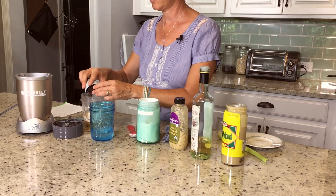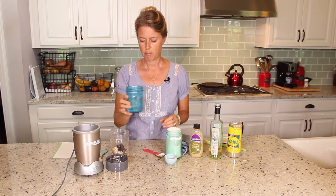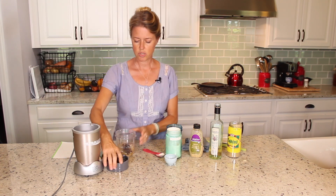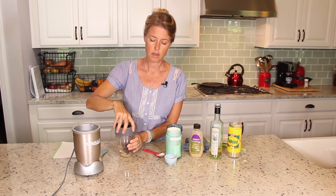One quarter cup of raisins — that's just going to give it a little bit more sweetness. And about a third of a cup of water. The dressing does start out just a little bit watery, but as it sits, it thickens up a bit.